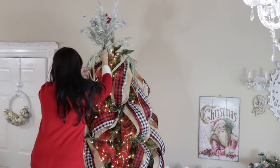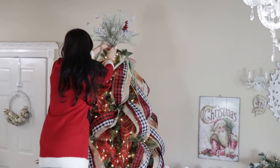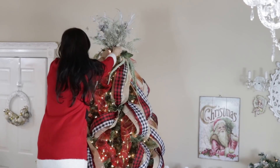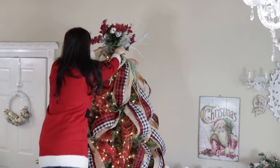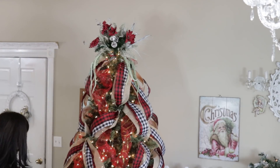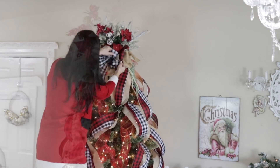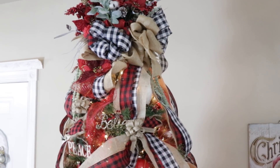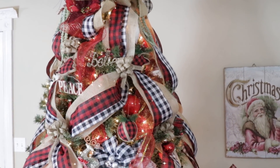Now I'm using some Dollar Tree florals to make a huge floral tree topper. I'm just taking a pipe cleaner and pipe-cleaning the florals on - I used a variety of repurposed ones that I spray-painted (shared in my last video), plus some red berries and lamb's ear. Here it is with the tree topper added!